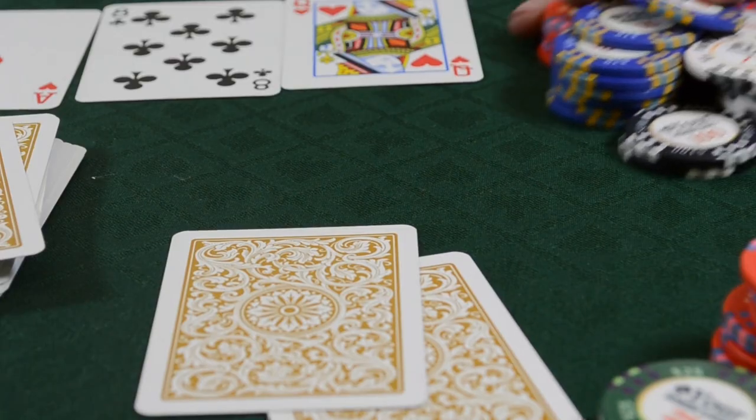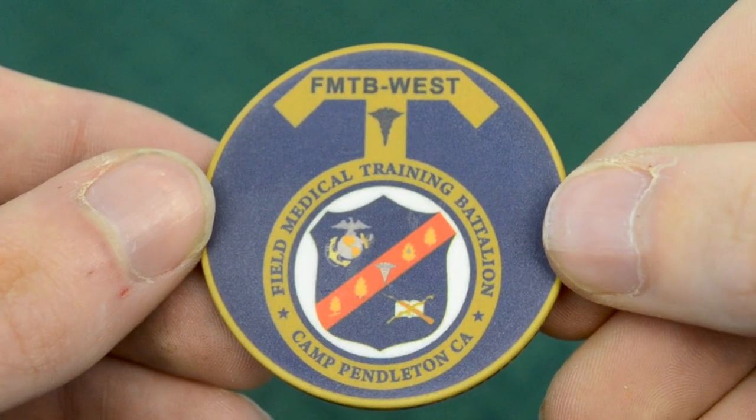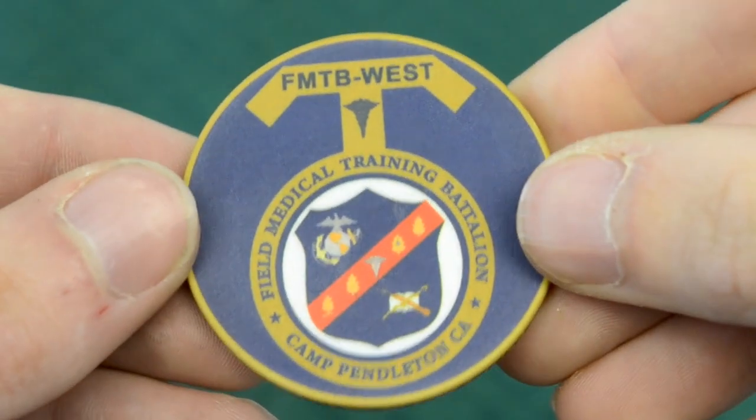These are our ceramic poker chips, which are available in several sizes. Unlike the clay poker chips, you can customize the entire surface of the chip as well as the edges.